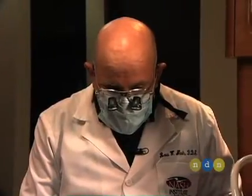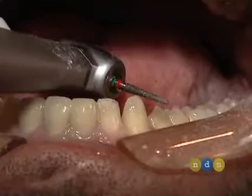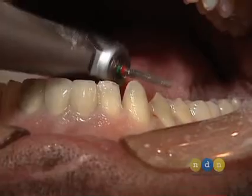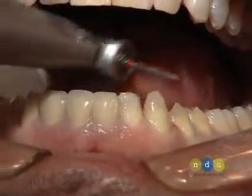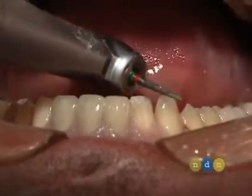Now I'm going to use the base of this burr as a depth cutter, because almost to the base of the burr is a millimeter in diameter, and I'd like to reduce a millimeter over the incisal edge of the canine and lateral to produce enough room for porcelain to go up over onto that incisal edge.